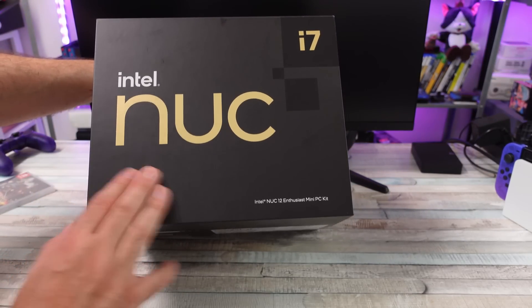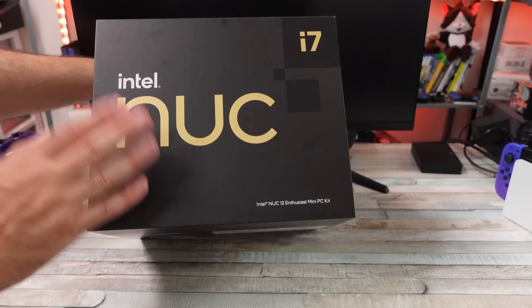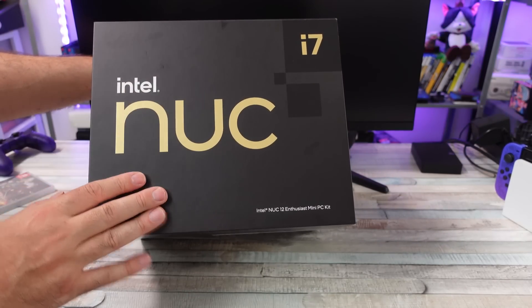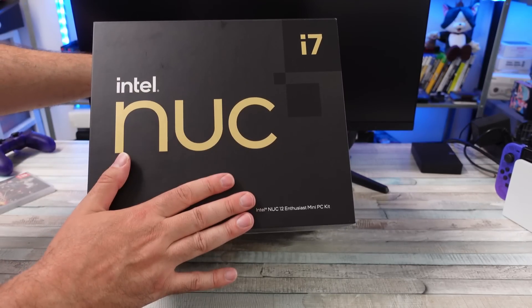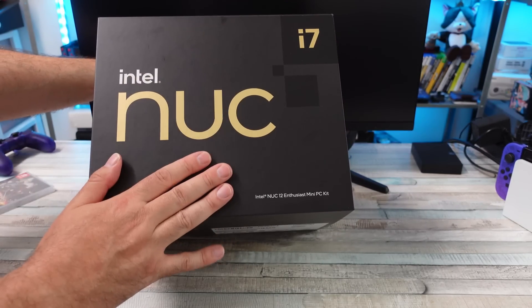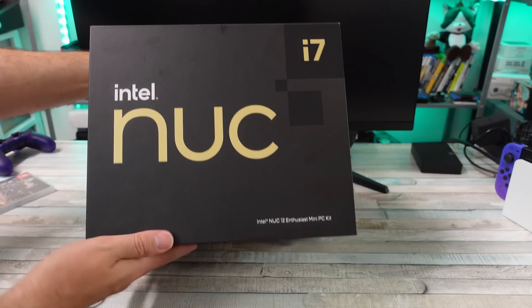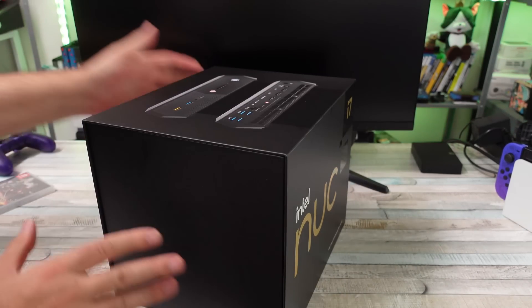This is the Serpent Canyon Intel NUC-12 Enthusiast — it says mini PC kit. Geekom sent this to me for review, and I've messed with a lot of their mini PCs in the past. They make some awesome stuff. They do have a lot of sales going on with bare bones kits and pre-setup ones. Links down below if you're interested.